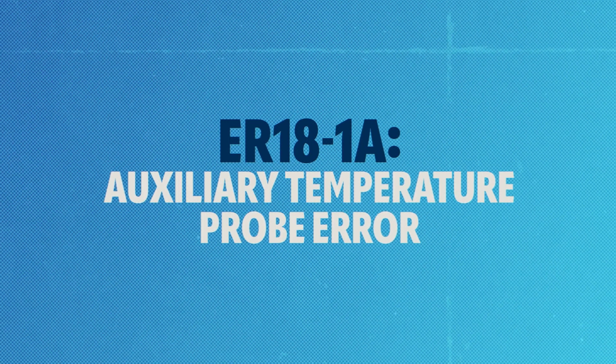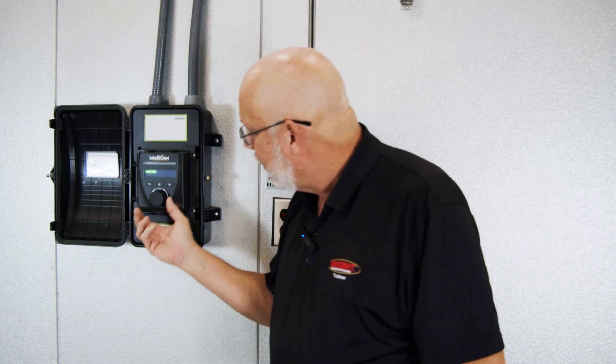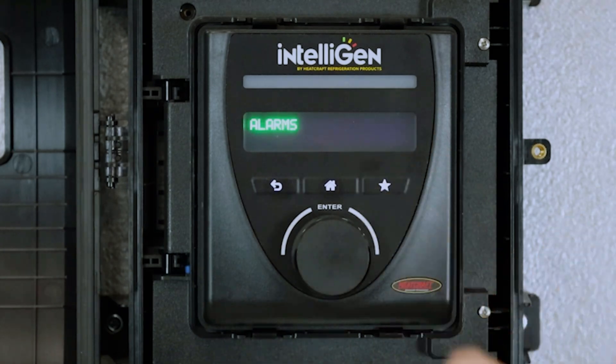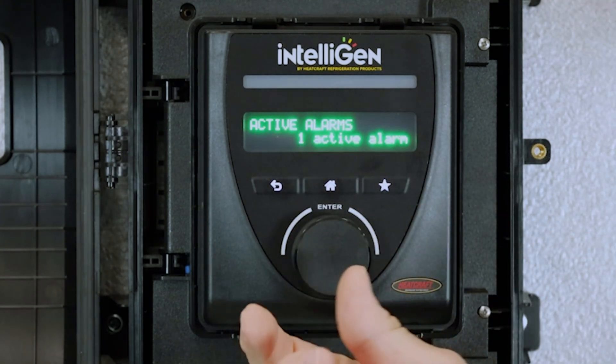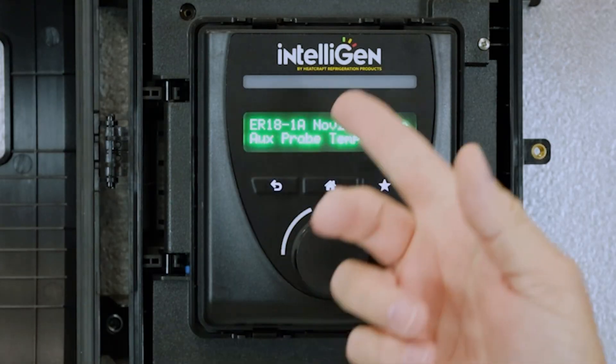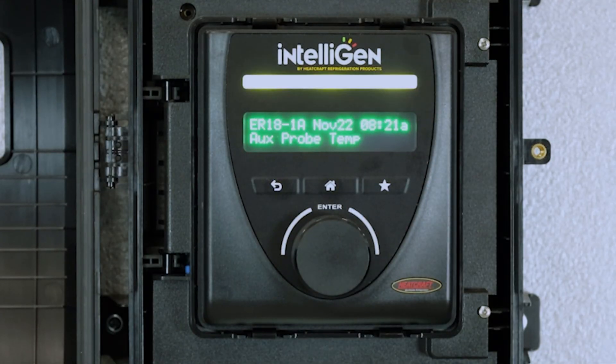ER18-1A Auxiliary Temperature Probe Error. As you can see, we've got a yellow indicator showing an error in the controller. We'll scroll over to the alarm menu, click the button, and go into the submenu. We can see there is one active alarm — ER18-1A — which shows it's an aux temp probe alarm in evaporator 1A, the primary evaporator for this box.